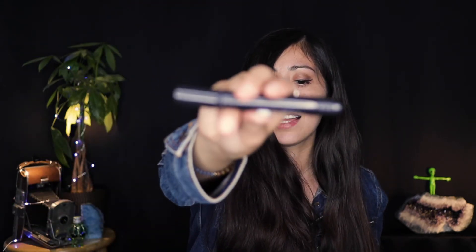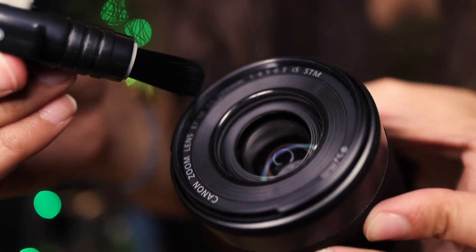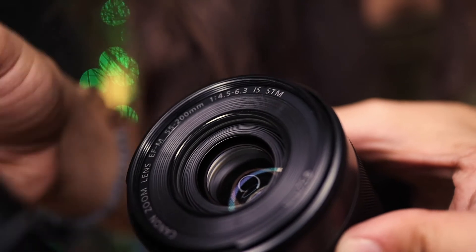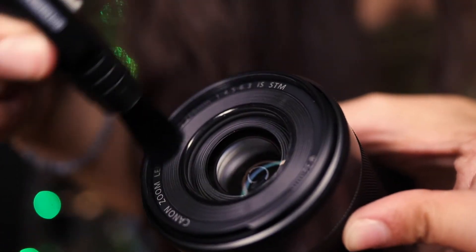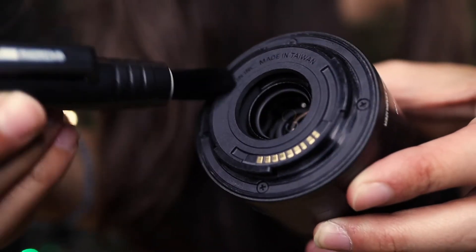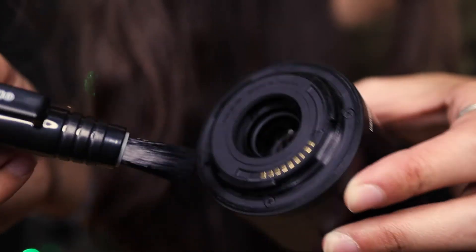The kit comes with a really cool double-sided lens pen. On one side there are bristles, and I use these to clean the edges around the lens glass. I never use the bristle side on the glass itself because I think it runs the risk of scratching it — these bristles are a little intense. So I just use it to clean the areas around the glass before moving on to the next step, which involves actually cleaning the glass.